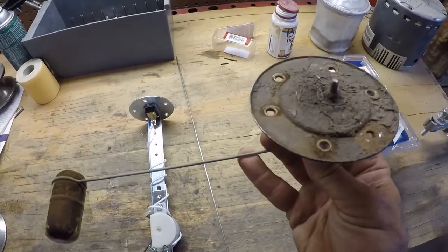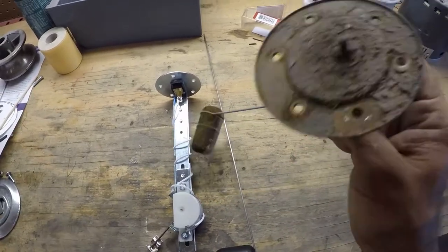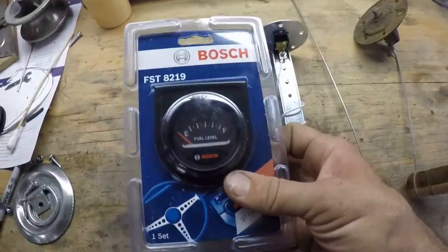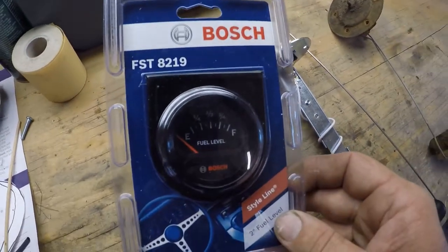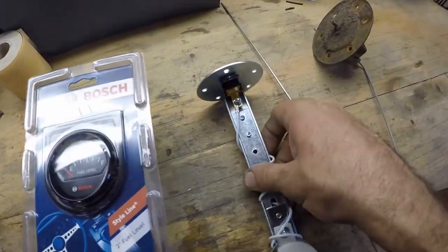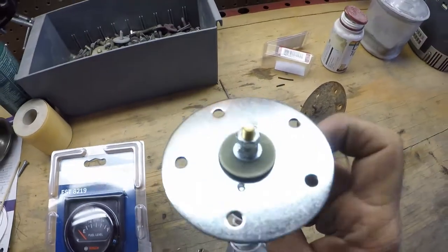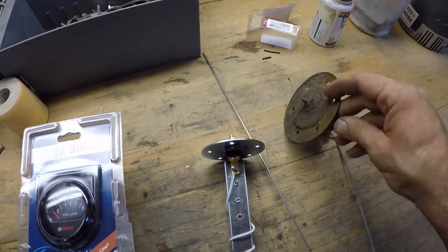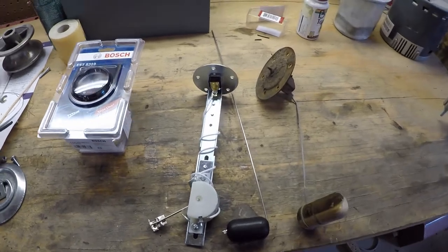Here is the sending unit that I removed from the tank. You can see it's not in the best of shape — it does not work anymore. Here's the new gauge; it's just a Bosch universal gauge. I believe it's 33 ohms at full and 240 empty, or the opposite of that. Here is a universal sending unit, so all I have to do is remove this top, drill a hole in this, and swap the sending unit so that it fits on the larger plate. Nothing too difficult.